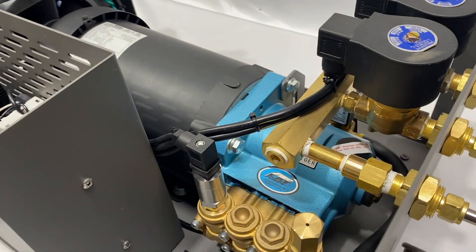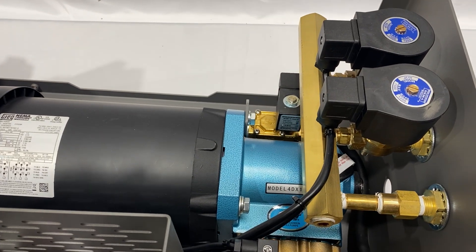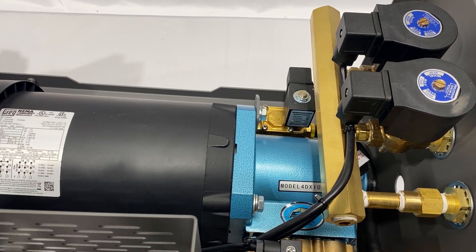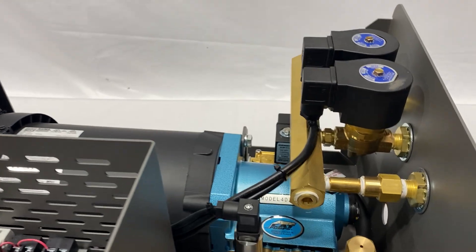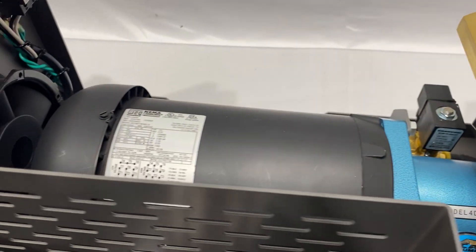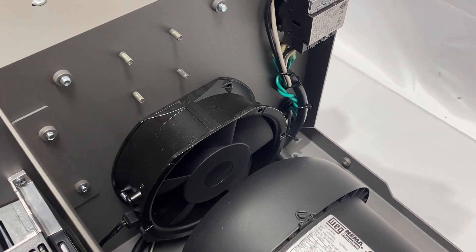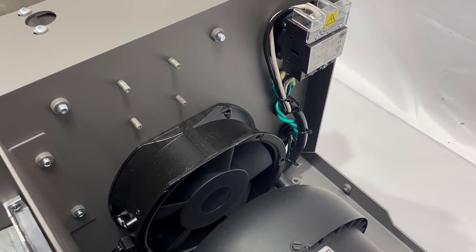Inside the pump system right here, we've got our two inlet valve solenoids. These are 120 volt with our manifold that we make just for this particular system. We have a fantastic housing this year. We use cat pumps and fan cooled motors. We have an extra fan in the back to help cool the motor as well. Draws air through the bottom, comes through and cools off the components.